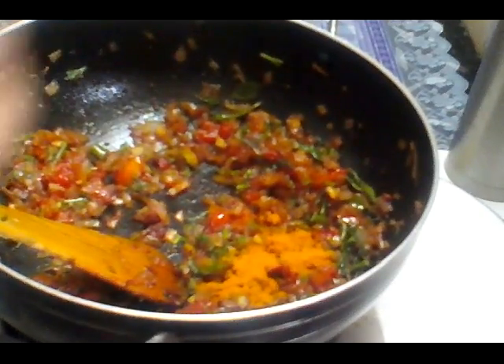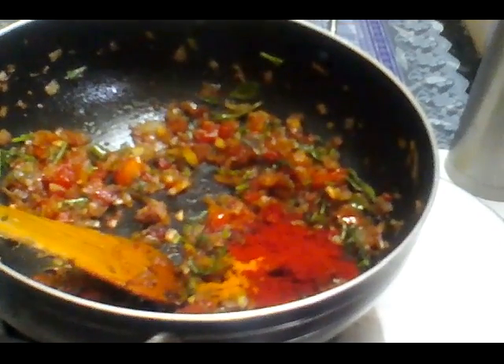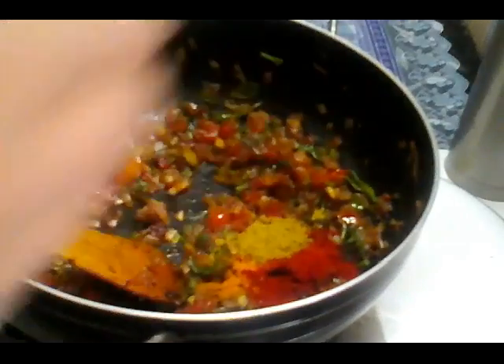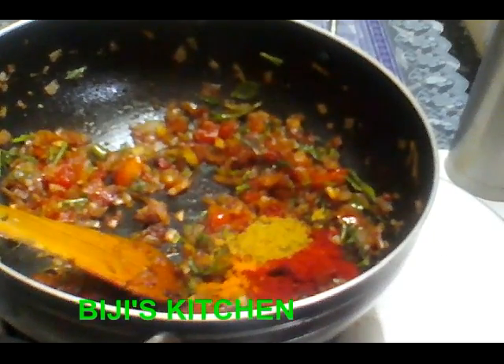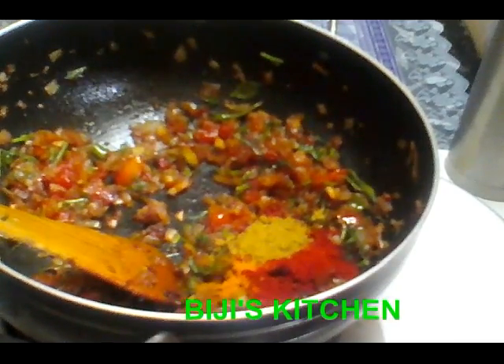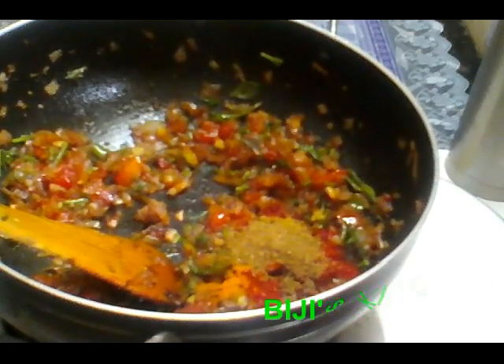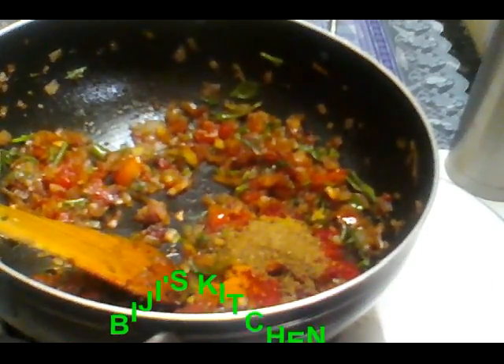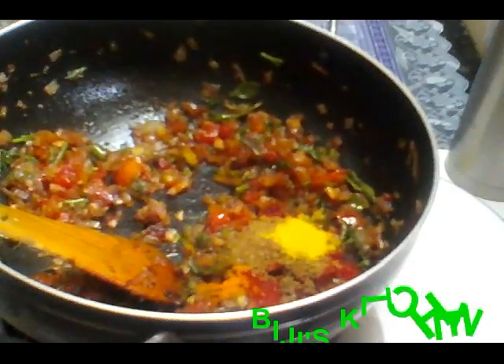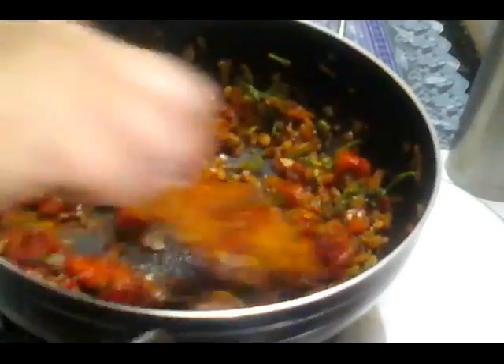1 tsp. 1 tsp Kashmiri. 2 tsp. 1 tsp. I will remove the garlic and finish the garlic. Add the garlic. Add 1-2 tsp of garlic.